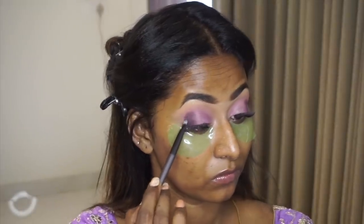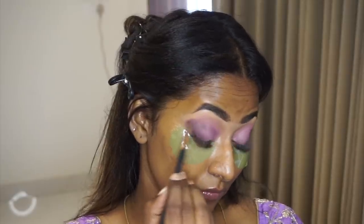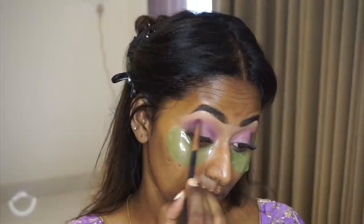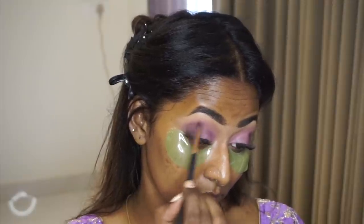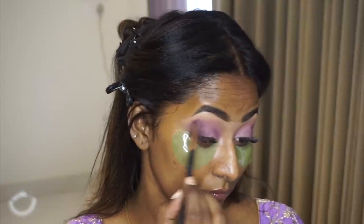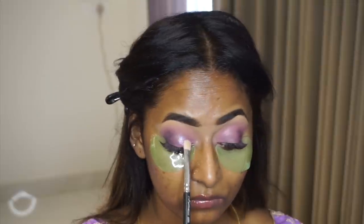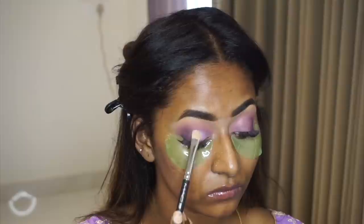Then I took a deeper shade of plum called Vortex — a very deep shade — and applied it at the very outer corners of my eyes to add more smokiness, thoroughly blending it out. For the shimmer eyeshadow, I took the shade Cosmic, a beautiful pastel shimmery foiled purple shade, and applied it all over the empty space on the eyelids.